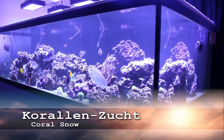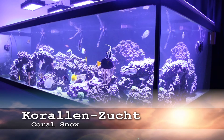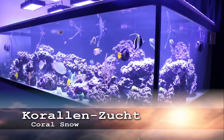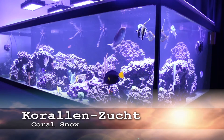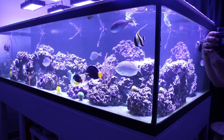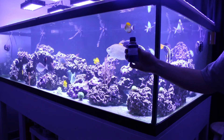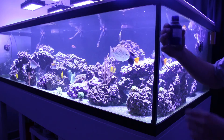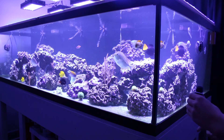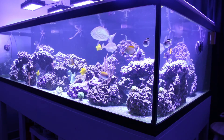Here we go. We're going to put some coral snow in the tank. I don't even know how you pronounce the name — German or something. Corallenzucht. It's a tiny little hundred milliliter bottle, the smallest one. I can get about four uses out of this, but I want to see if it actually does anything to clear up the water for me.